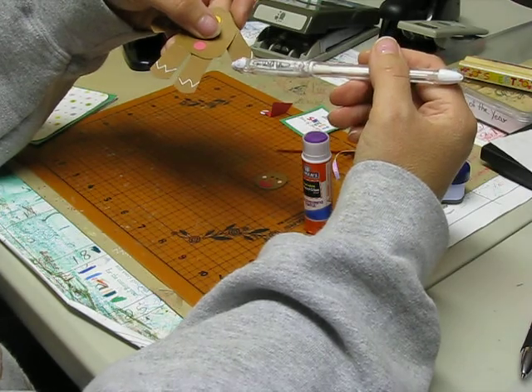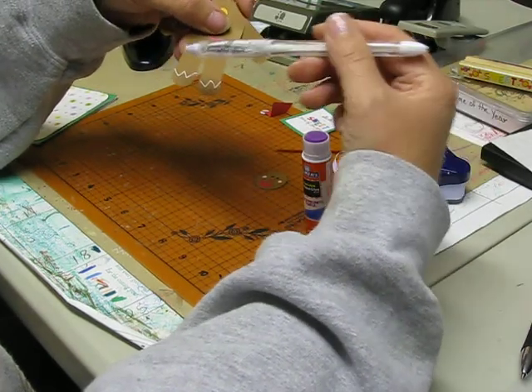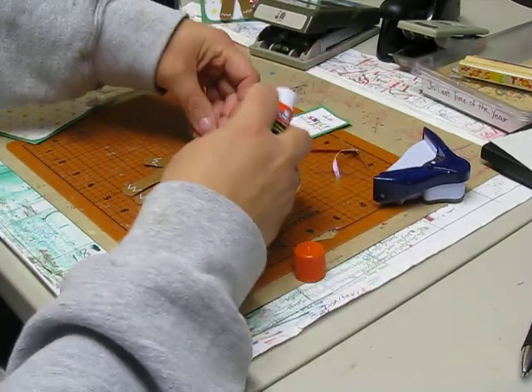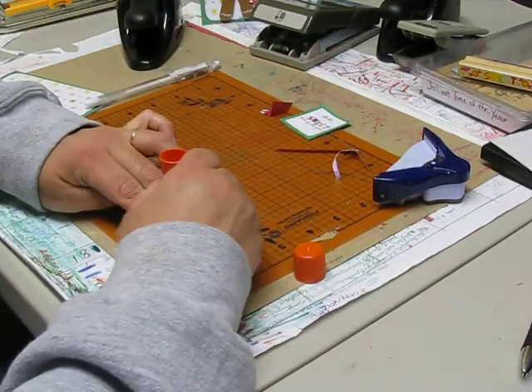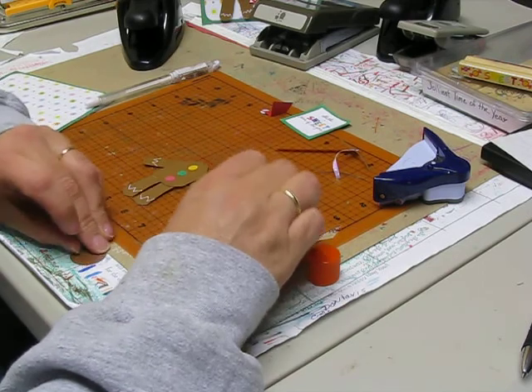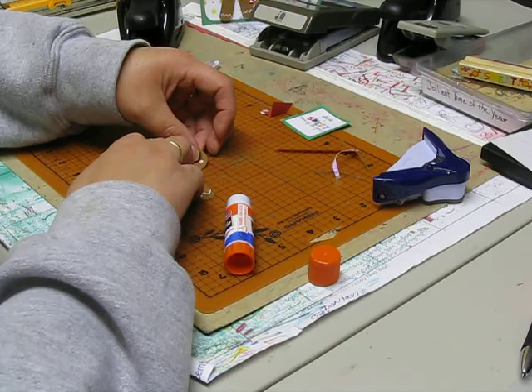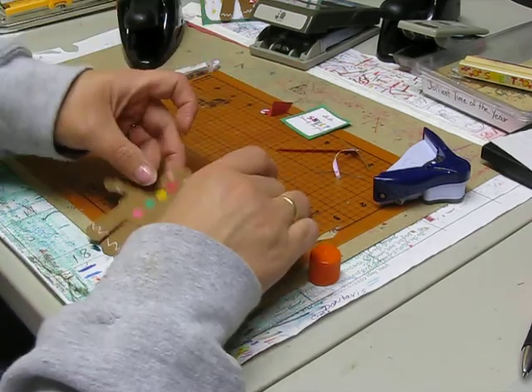You're going to take your white gel pen and just give him a W on each one of those. Then put your glue on the back of his head and sit it right on top of there just like that.